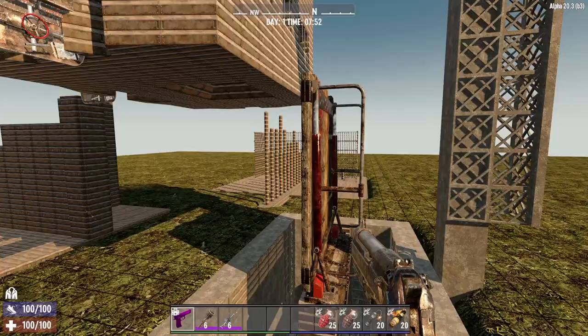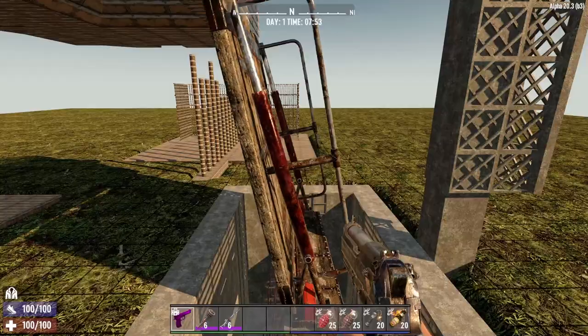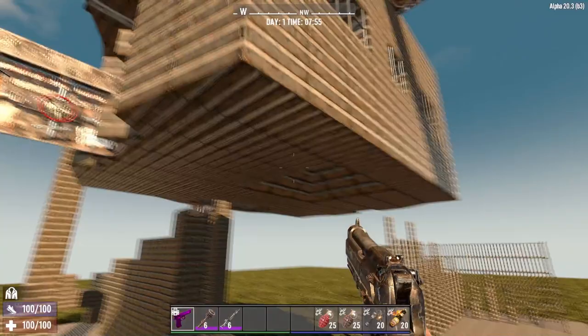I've been playing around with different blocks and discovered that drawbridges are really cool because they actually take up a huge amount of space — going all the way up and over. They actually provide support and you can float bases over the top of them.